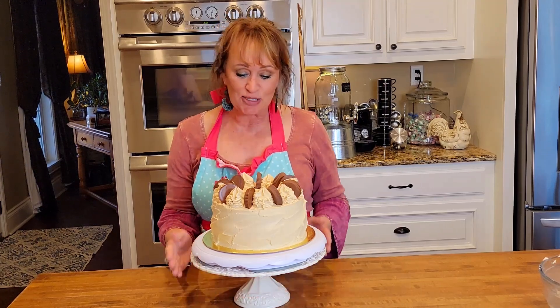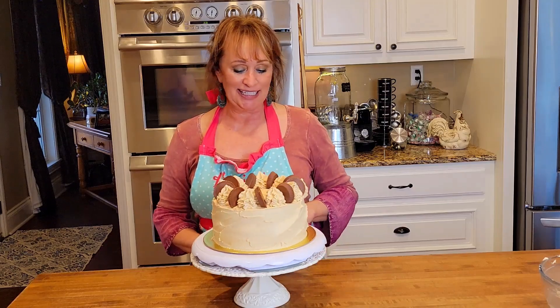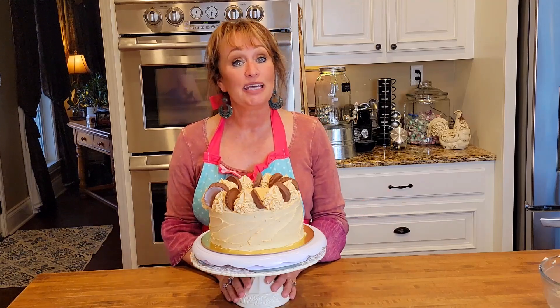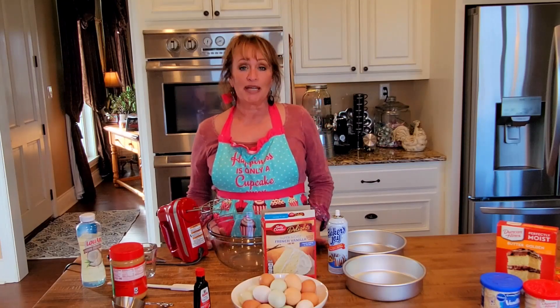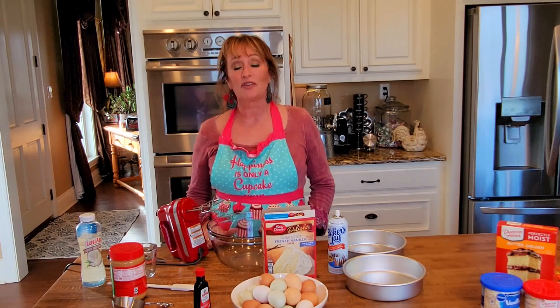Hey y'all! Do you see this beautiful cake? It is a peanut butter cake and I made it today. Just finished it and I want to invite you to stay with me and we'll make it together. I have been asked to participate in a bake sale here in town for a sweet little kind girl that we all know and love like family, Kirsten.